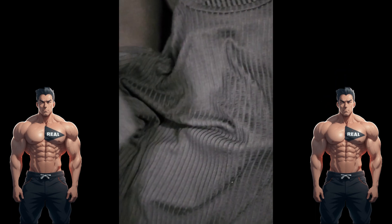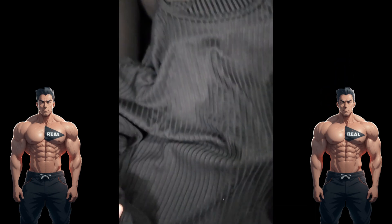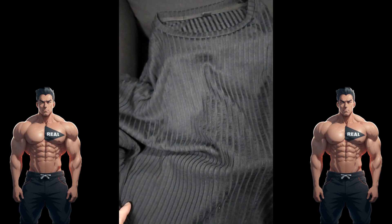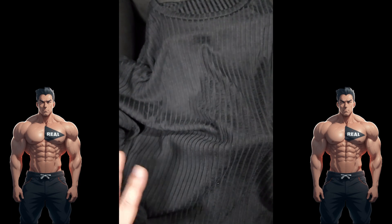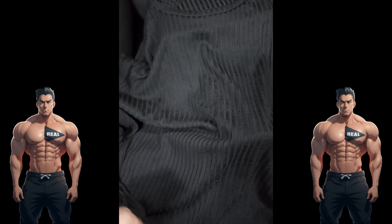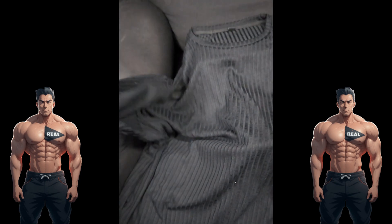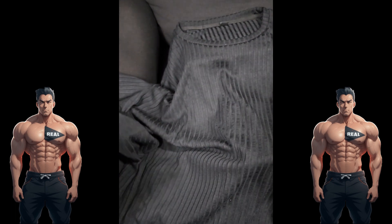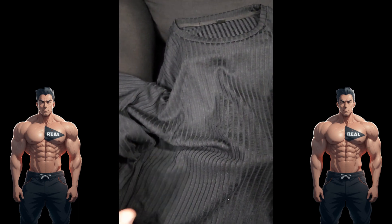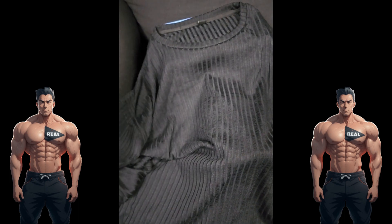Quick review on this long sleeve shirt. I had to get a bigger size because I don't like tighter clothes. This is true to size — I'm a 2XL so I got a 3XL. It fits perfectly for me because I like it a little looser, but if you're whatever size you are, it should be true to your size.